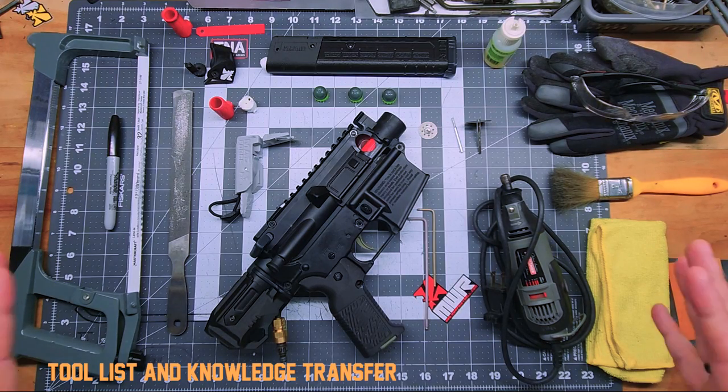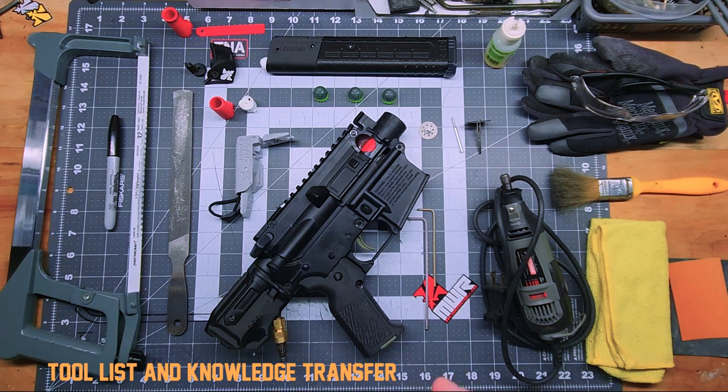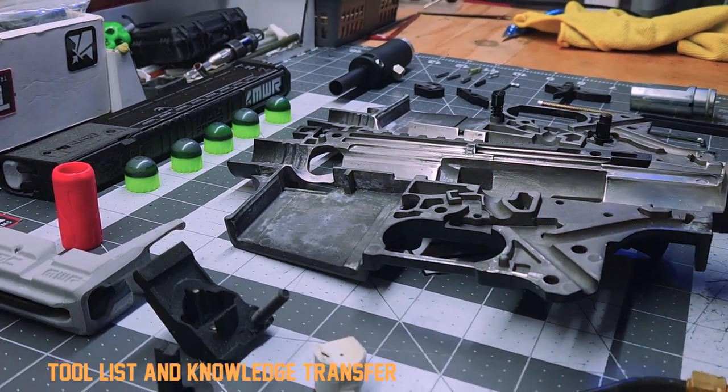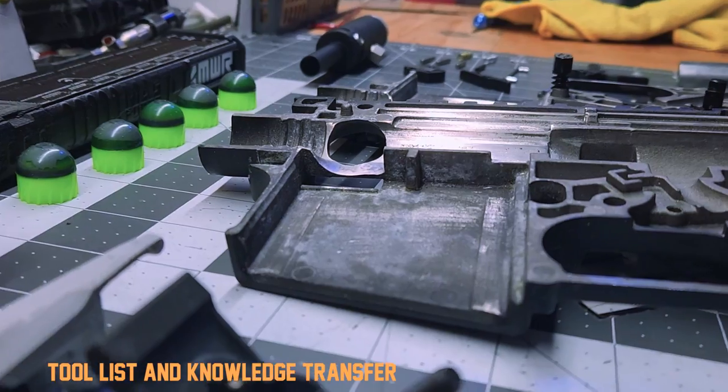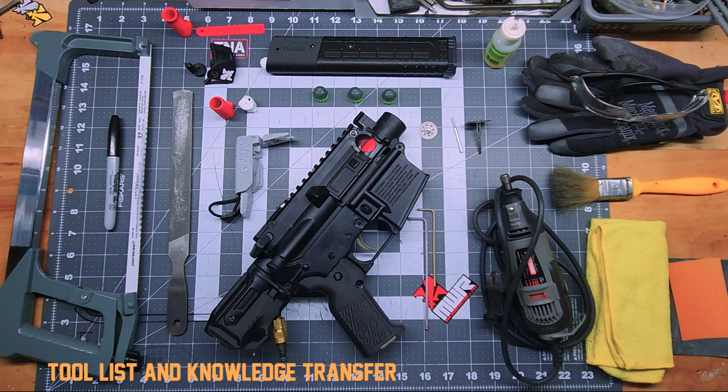There's a little bit of skill involved in doing this mod. You need to take your time and be careful not to hurt yourself. I'm not responsible if you do hurt yourself or if you ruin your marker - this is something you're going to do at your own risk. If you do it right, it's awesome because it shoots first strikes and you'll be playing against people with MG100s and T15s and they will be wondering how you're shooting first strikes so accurately.